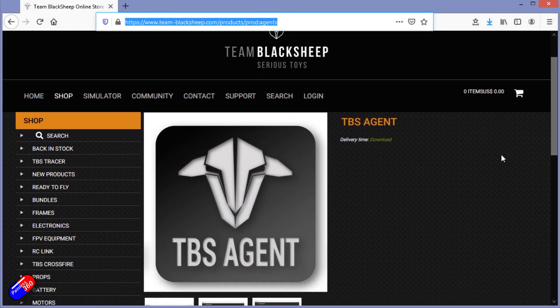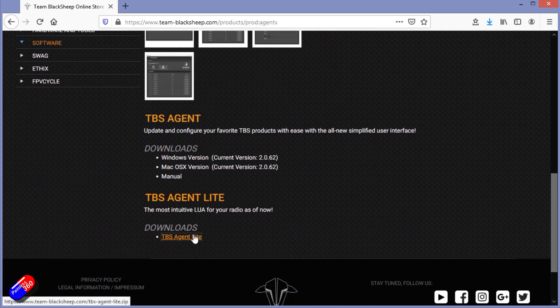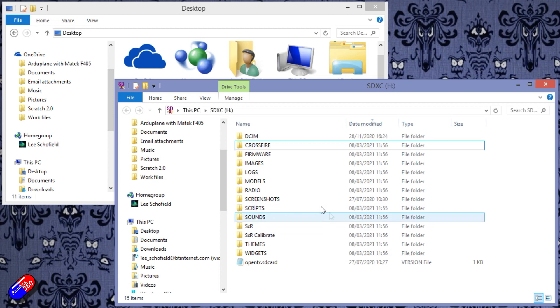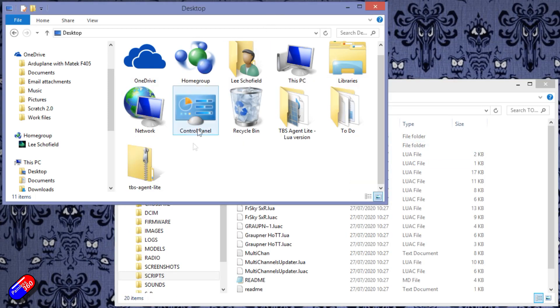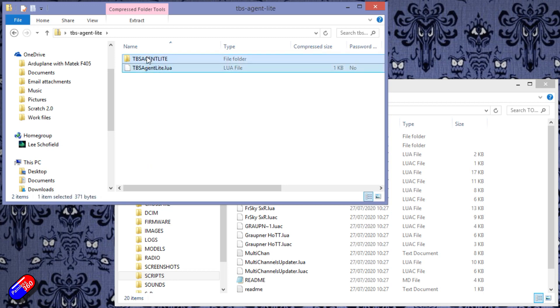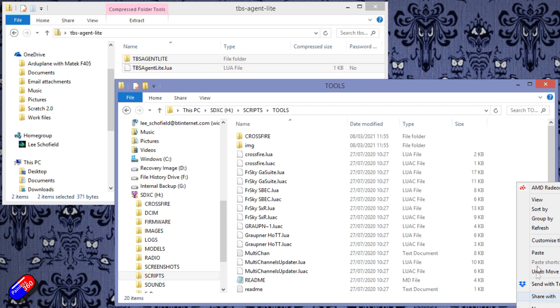First thing you need to do is go on the Agent X webpage, go to the bottom button, and download the zip file that's there. Put the SD card from your radio into your computer and navigate to the scripts/tools directory, then copy all of the files from the zip file you've just downloaded into that folder along with everything else.